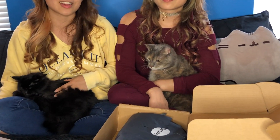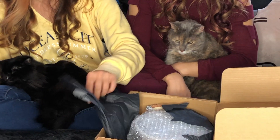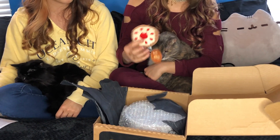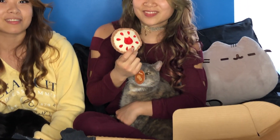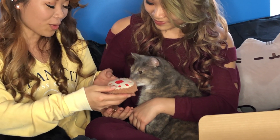Today's kitties are Mei Mei and Samoa. So let's get started on finding something for these kitties. First we have a catnip pie cat toy. Oh my gosh, that's so cute!